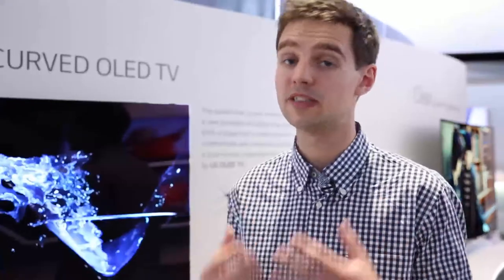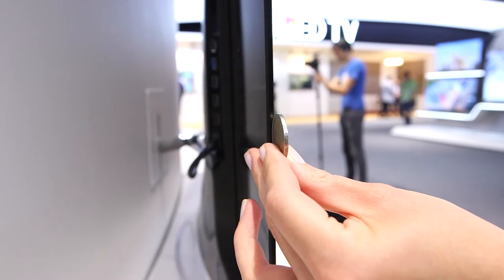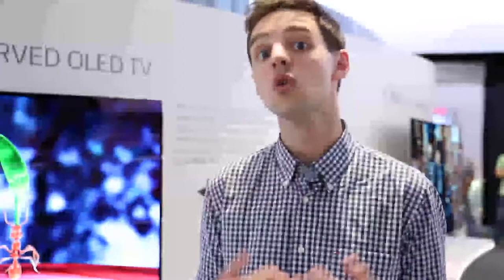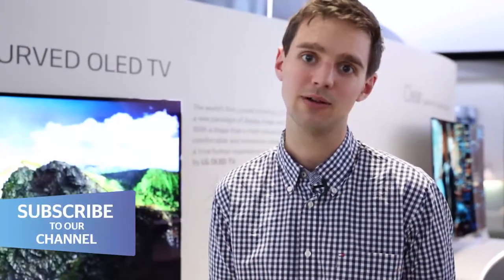One of the major problems with TVs this thin is that there's no space to cram in the speakers, so the sound tends to sound a little bit thin and weedy. LG's solution to this is to cram its 2.2 clear channel sound system at the bottom of the TV. We haven't tested this ourselves yet, but it should go some way to getting around the problem of thin sound.